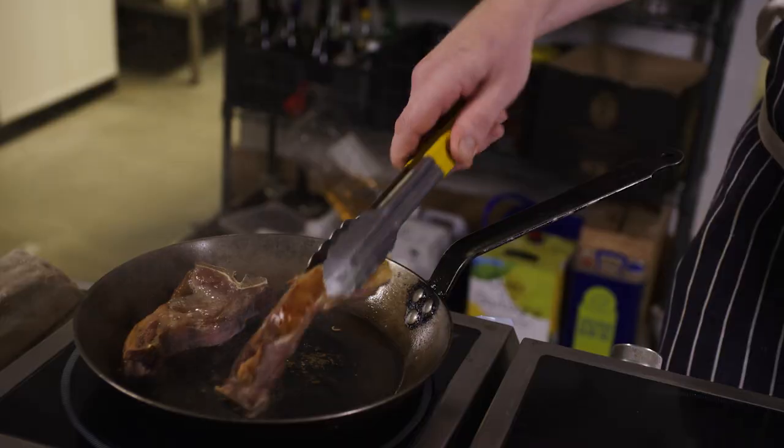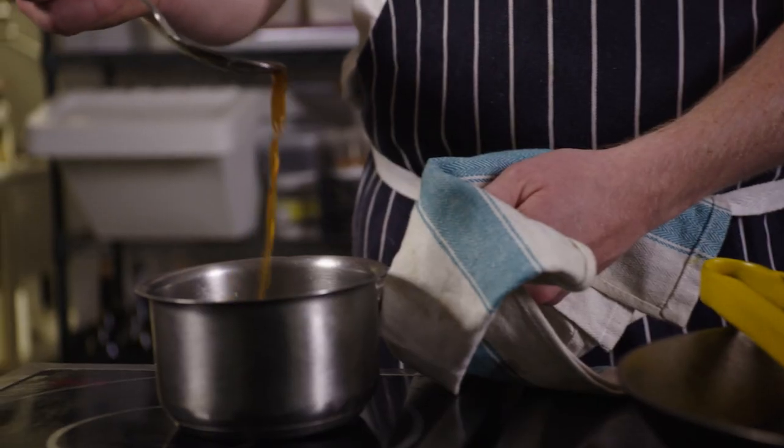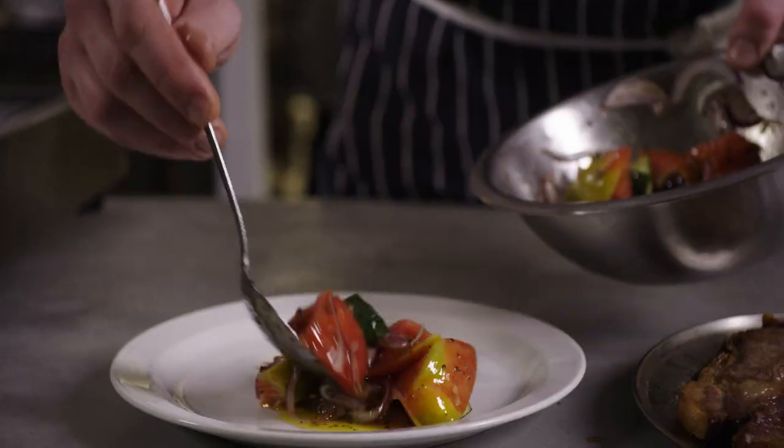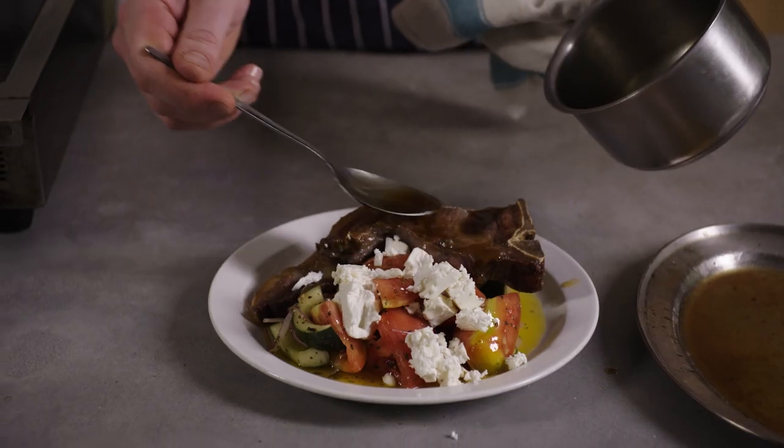Mutton — I think it's probably quite an underused meat. People always want spring lamb, and actually mutton can work well. But you sort of need to know a bit what you're doing to avoid that sort of chewing on leather feel. If the ingredients are good, you need to know what you're doing. You need to treat them with thought, but you just don't need to do loads to it.